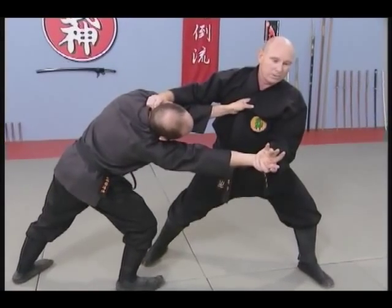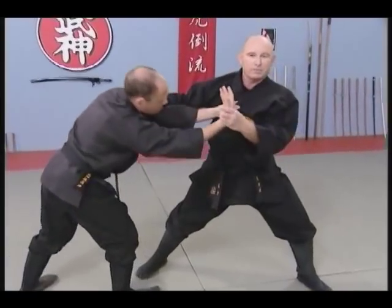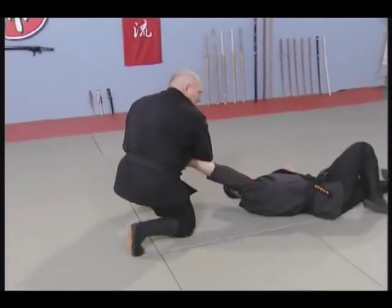From here we have a number of variations. The basic one is to continue in this direction. I can simply continue turning, bring my arm over and pivot.